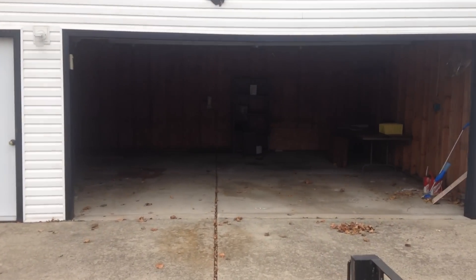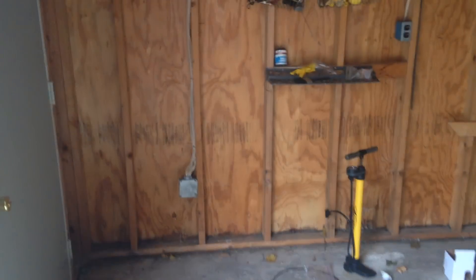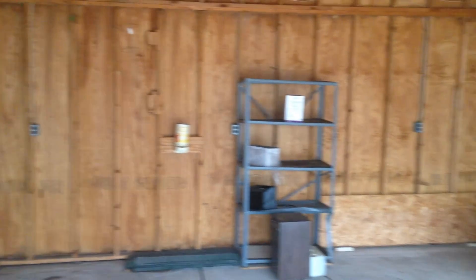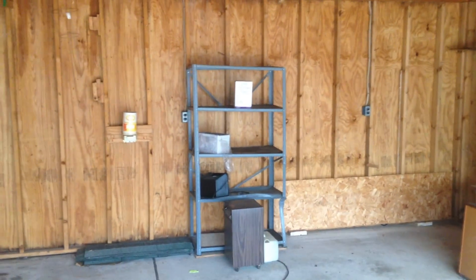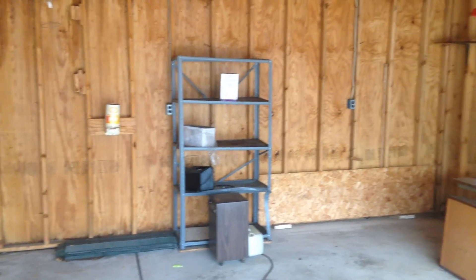I'll give you guys a quick tour. It's got a code to open it, there's the electrical inlet, it's got electrical outlets all the way around. The previous owner left some stuff behind — she actually passed away and the family inherited the home.